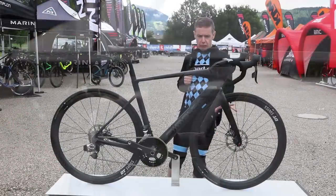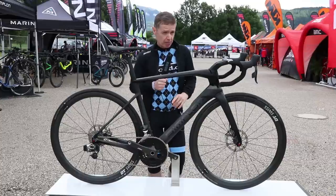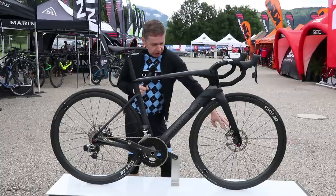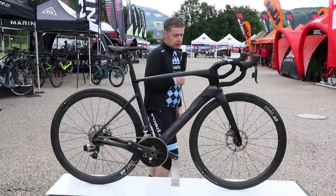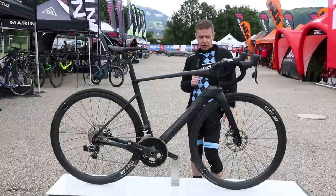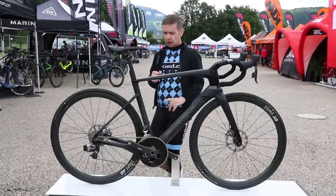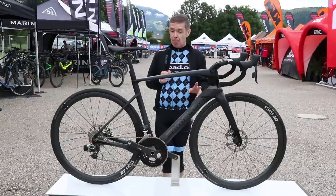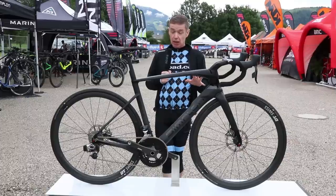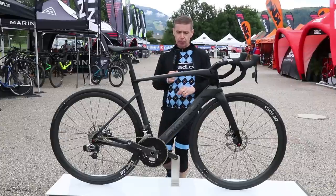It's also got its own integrated fork, again like a couple of the other aero 2018 bikes we've seen recently, with a specially designed mount for the disc brake. It's another bike that's disc brake only — that seems to be something of a trend with aero road bikes. This one will come in a number of different builds, currently slated to be a complete bike only, but it may be available as a frameset at some point too.